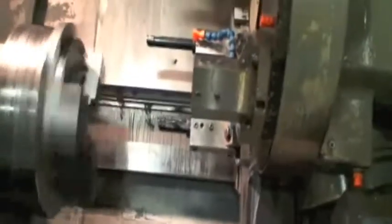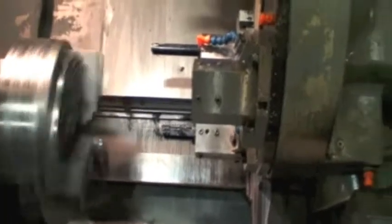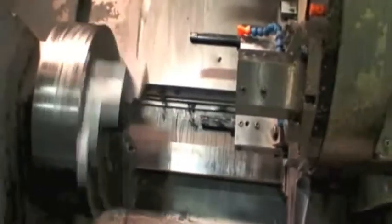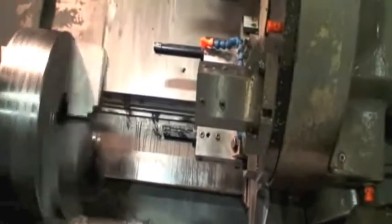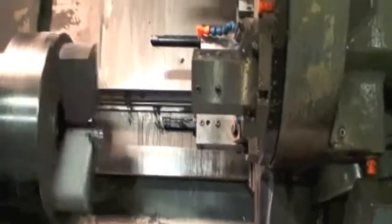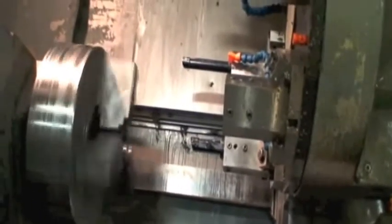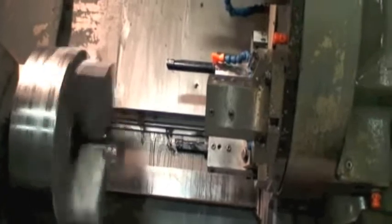And the reason you're getting rid of this machine — correct me if this is wrong — is that you're updating the entire facility and modernizing, and this is one of the machines, not because of the ability of the machine. It's one of our key components. It's actually got to be — its replacement will be up and running within two days of replacement of this machine.